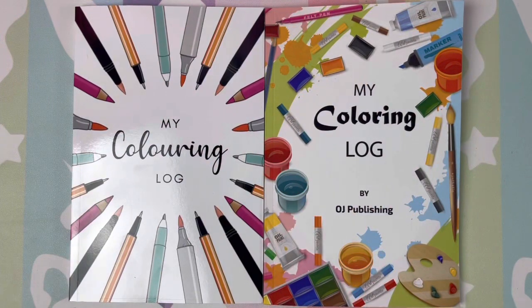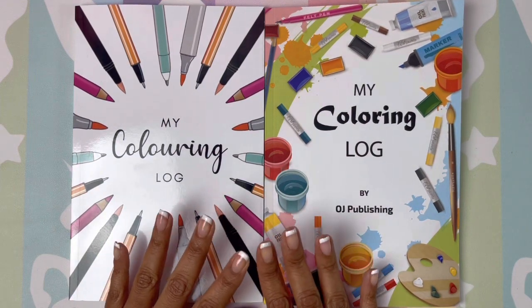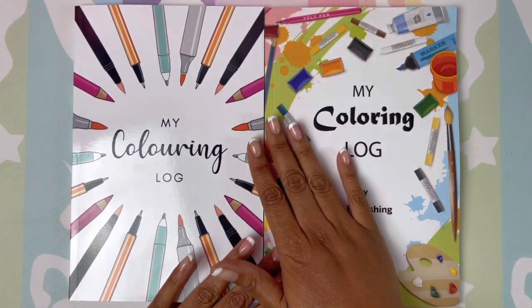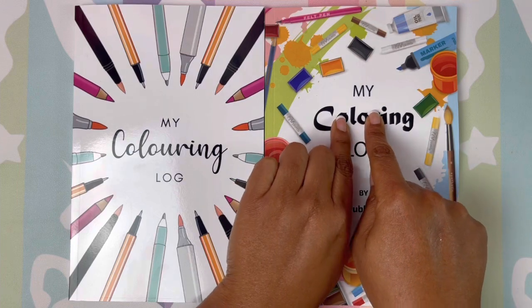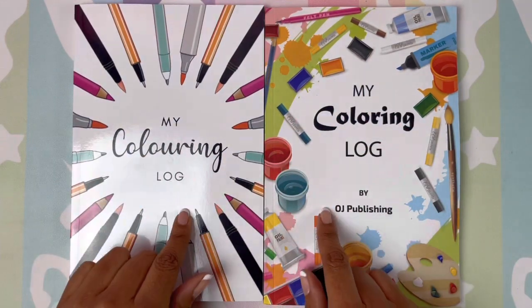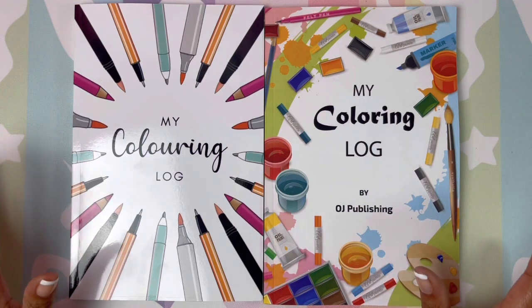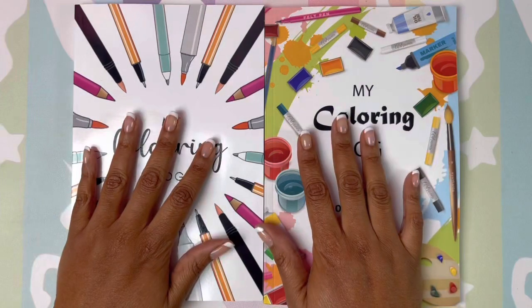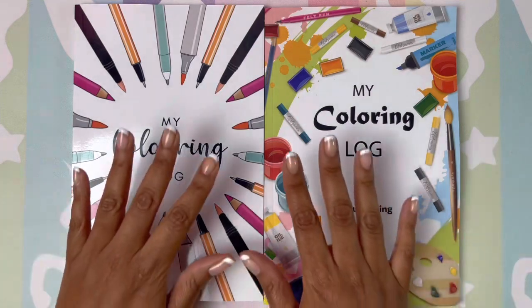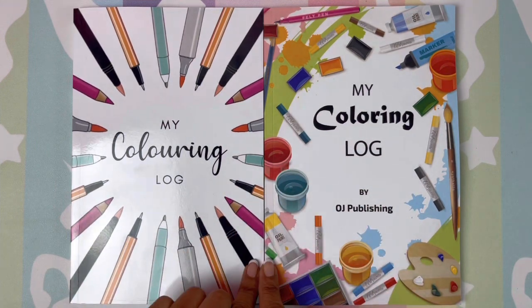Hi guys, welcome back. Today I will be taking a look at two coloring logs. One of my subscribers, Katherine, used this coloring log and recommended it to me. I went on Amazon and found it, but it also had another one, so I bought both. This is definitely an Amazon find and Katherine, I thank you for sharing this coloring supply with me because it can be beneficial to a lot of us.